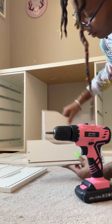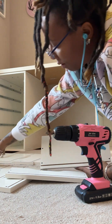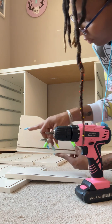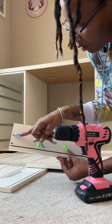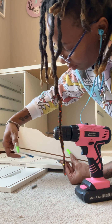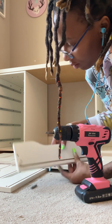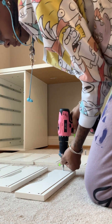Now we're going to work on the drawers. We have a thick drawer and a thin drawer. The thick drawer gets two of these screws with the gray piece, and the thin one just gets one — the hole below it is for a wooden dowel, which we'll put on the side of our drawer pieces later. Now let's drill in those cam screws.